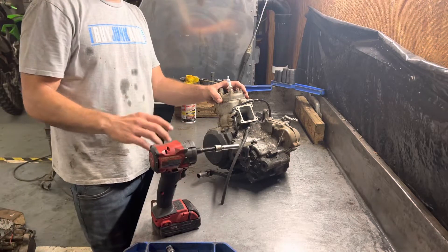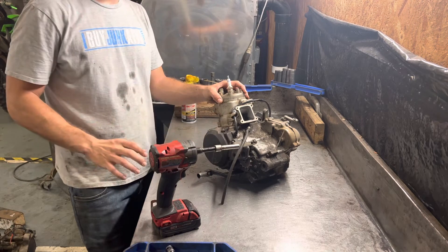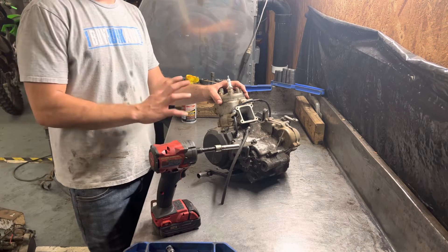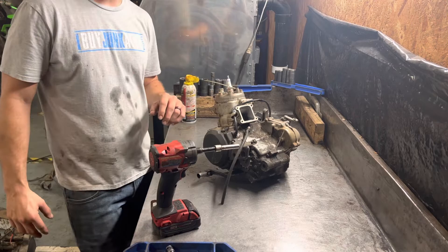Hey YouTube, in today's video I'm going to show you how to remove the stator and flywheel from one of these dirt bike engines. This is a KX100. All the two strokes are about the same. The four strokes are a little bit different, but they all generally have the same idea.